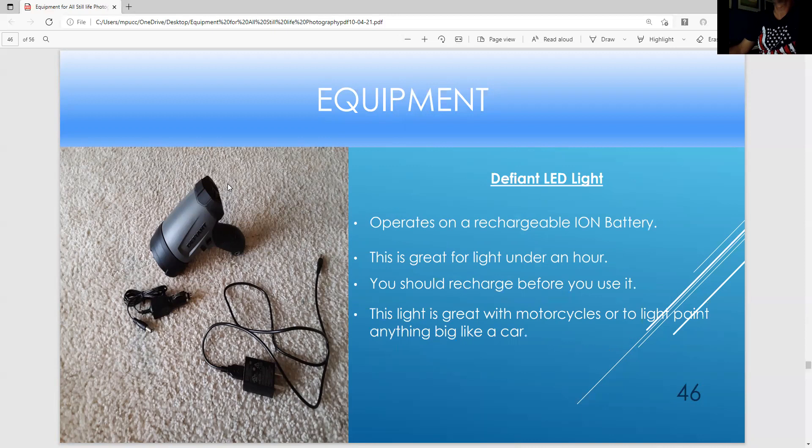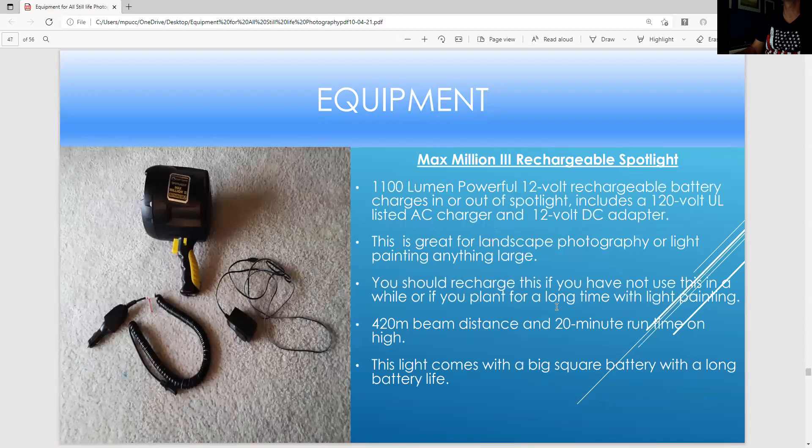These are nice defiant lights — if you want to light paint a car, this is great; it creates a nice beam of light and comes with a battery. You could use it for several hours — make sure you have the battery charged. It's great for light painting a motorcycle or a car. This is a Maxim III — if you want to do landscape light painting, this is a very powerful light that can be used for many hours. The battery has a very long life. Make sure you charge the battery, especially if you haven't used it in a while. It has a car charger with the charger and batteries inside.